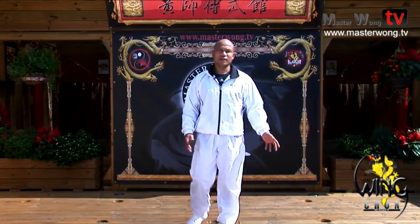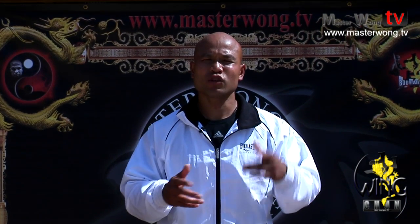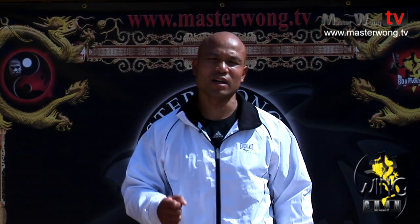Welcome to Master Wong TV. On this lesson, onto Level 2 of the Master Wong Wing Chun training system, onto the basics again, I will take you forward onto the basic movement, onto the energy drill, and then into blocking the round kick when you push your opponent out of the way.